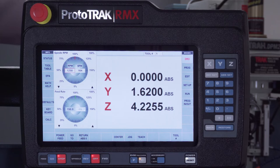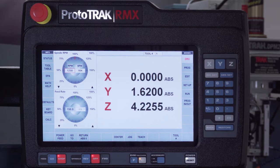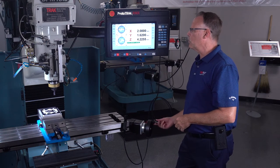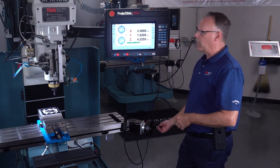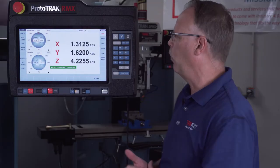I want to talk about GoTo. If you've never seen electronic hand wheels on a machine, you may not be familiar with it. GoTo lets me program a number so that when I'm using the electronic hand wheels, it'll stop when I reach that number. For instance, I'll set the X at 2 inches, and you'll see that as I turn the hand wheel, when it gets to 2 inches it'll just disconnect. It's an extra feature you get because of the electronic hand wheels.